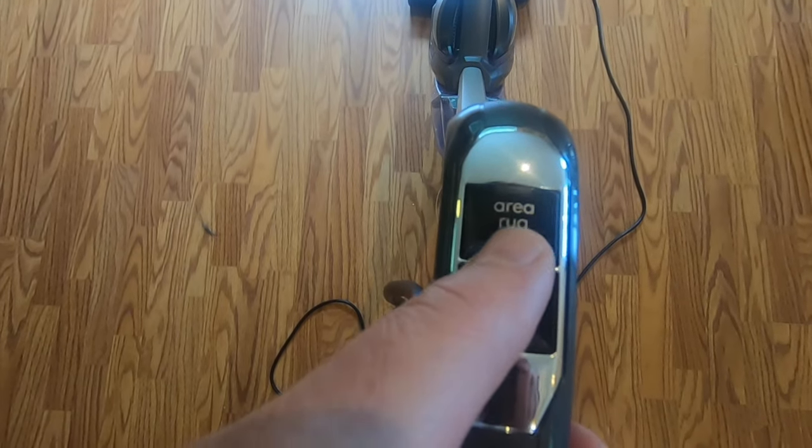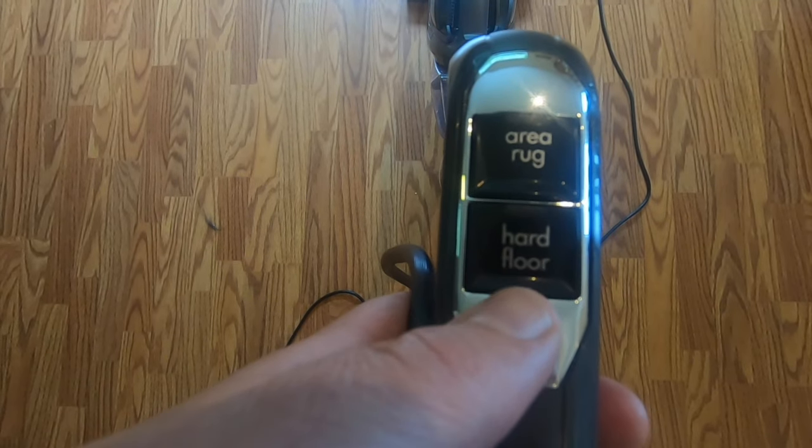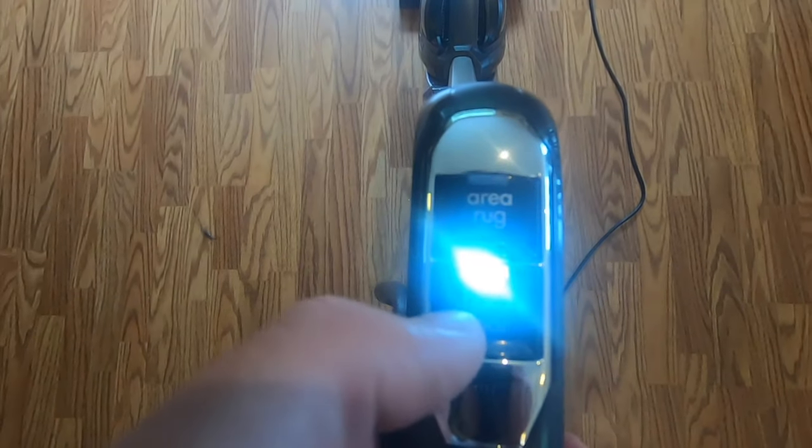When you're ready to get started, there are two different buttons — there's the area rug button and then there's the hard floor button. Obviously today I'm going to be using the hard floor button. All you have to do is push it and you're good to go.